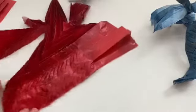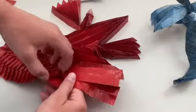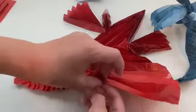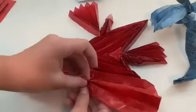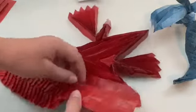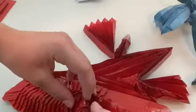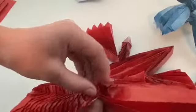Now you can crease it. We are going to make the head-neck connection. How I do the head-neck connection is I like to first make a reverse fold right here, like that. Then fold this behind. And now for the top, we are going to mountain fold this one — press in here and pull this out.